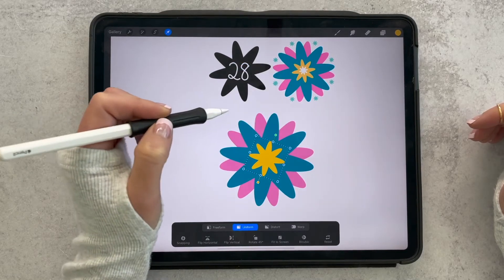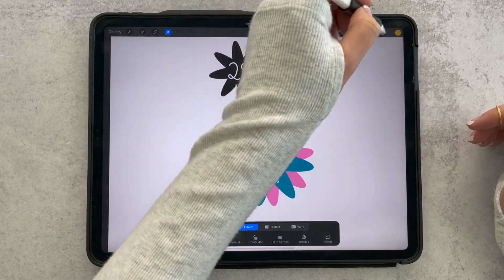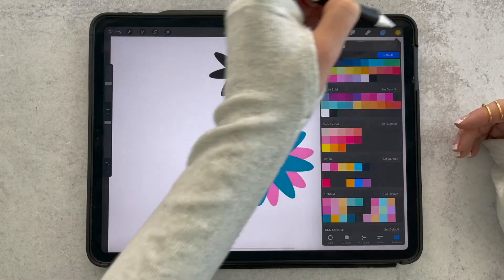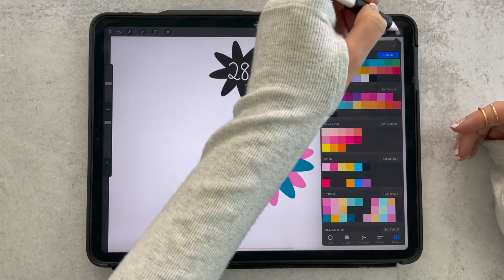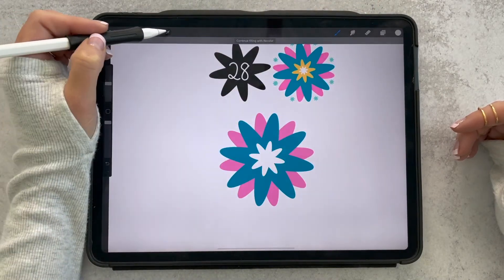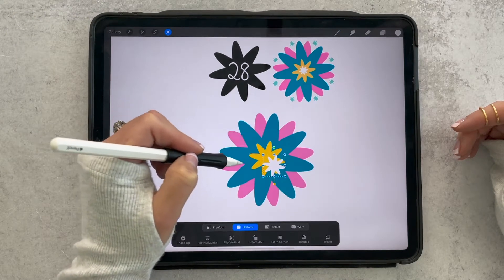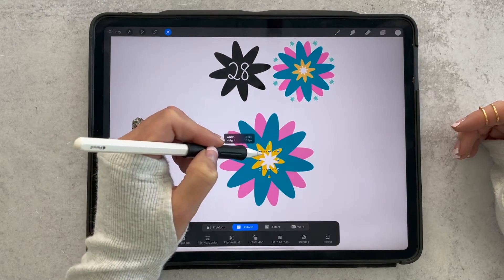Right about there, and then we're going to do it one more time. I'll swipe left and duplicate — it doesn't matter what method you use, I'm just showing you different ways to do the same thing. I'll make that version white and again use the arrow tool to make it smaller.